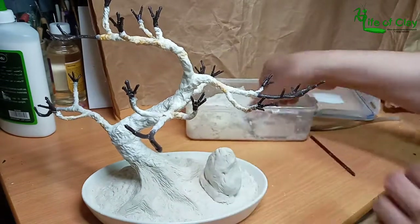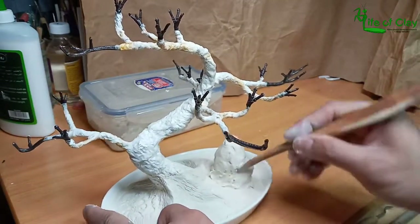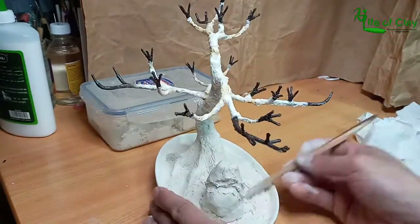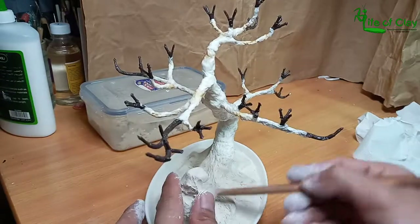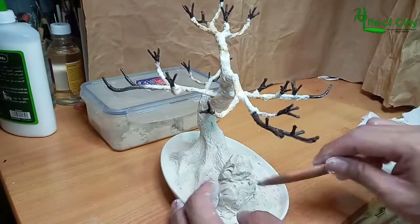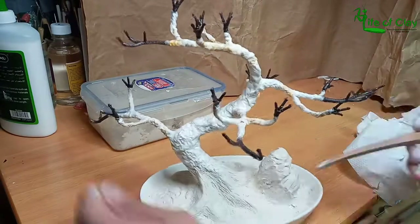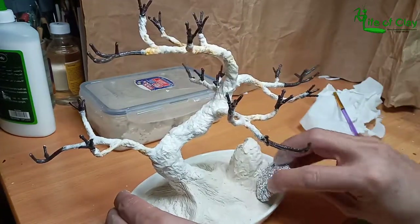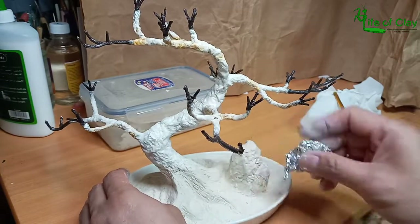I covered crumpled aluminum foil with air-dry clay to form a rock, using the crumpled foil texture to add more detail to both the rock and the ground.